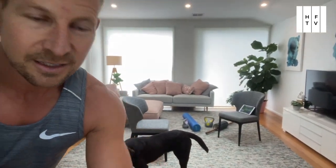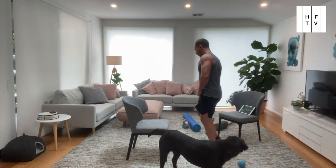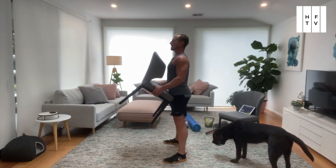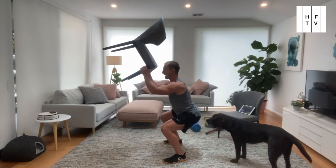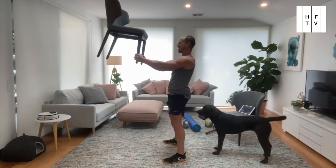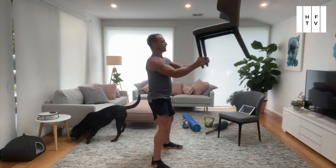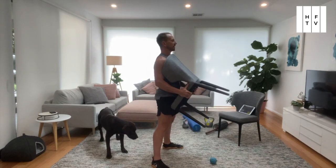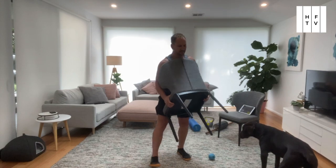We need a timer — 40 seconds on, 20 seconds off — and we're starting with a squat. Pick your chair up and squat. This is going to be more challenging if you push the chair away from your body or up in the air. If it's all the way out, it's quite a challenging exercise. The further that chair is away, the more challenging the exercise. The closer you bring it in, the easier it is. And squat is done.